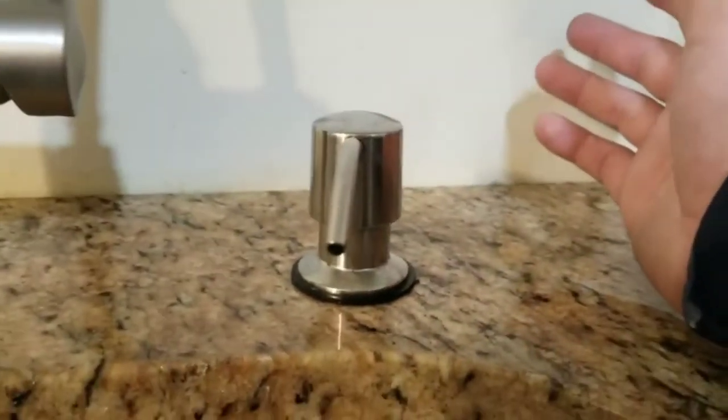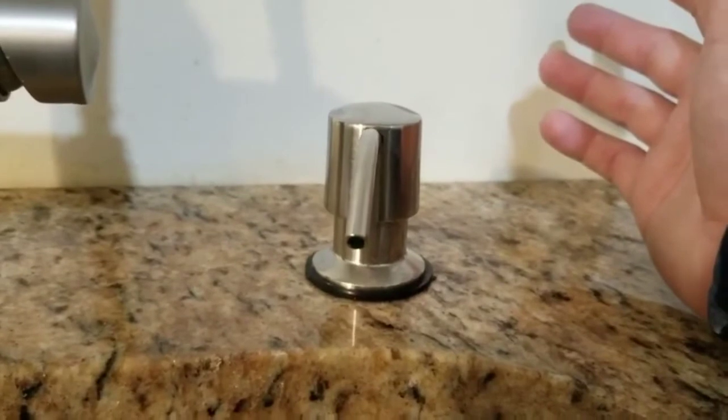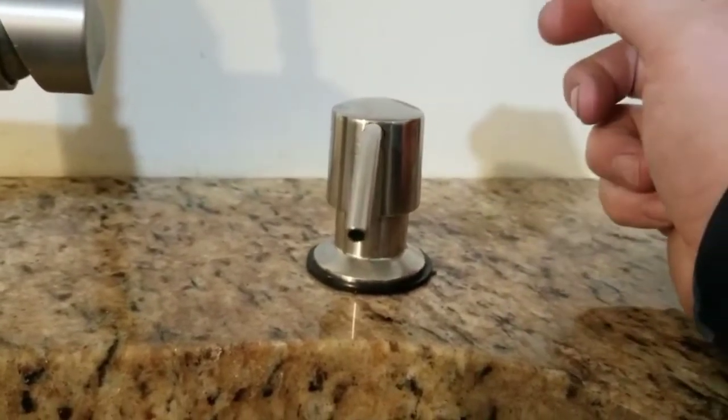So there you have it — the best way to fill your dish soap dispenser. All right, have a good one, everyone.